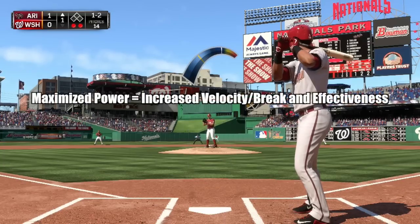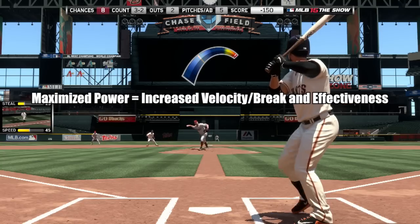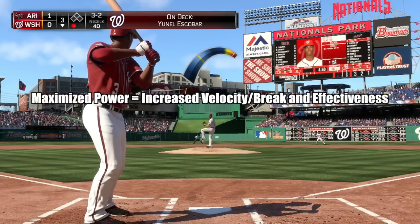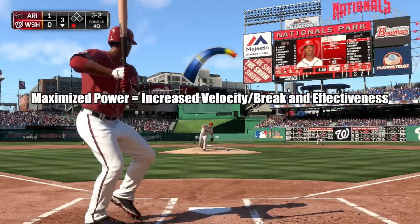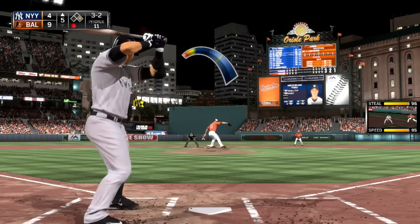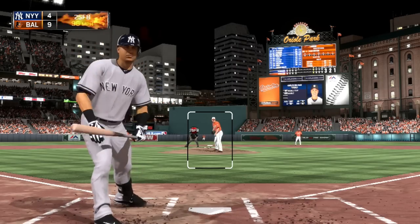When maximizing the meter's power while throwing a fastball, your pitch will be given a boost to velocity and effectiveness. The same is also true when throwing an off-speed pitch, except in this case your pitch will be supplied a bonus to ball movement and effectiveness instead of velocity. So this raises a question: why won't you always hold down the X button as the pitch marker contacts the tail end of the meter in order to maximize your pitch's effectiveness?